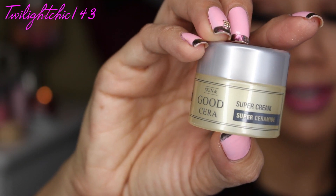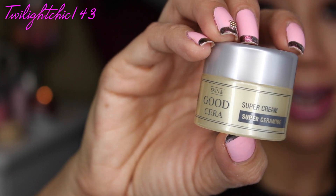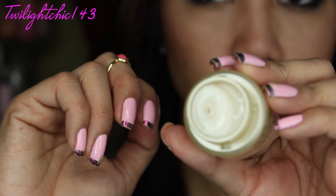It's by the brand Holika Holika and this is the Skin and Good Sarah Super Cream. The full size product is about $19, so this one is a deluxe size. You apply it on your face and cover with your palm to help absorption. You can also use it as a night cream or body balm for extremely dry areas. Opening it up, it's just a cream and doesn't have too much of a scent. You do get a pretty decent amount of product in here so you can give it a try.